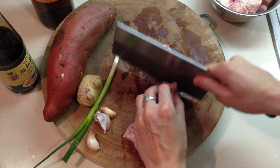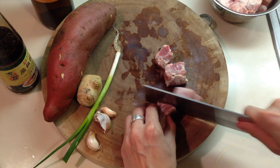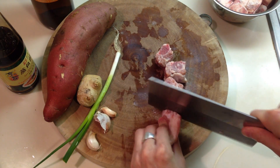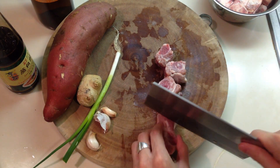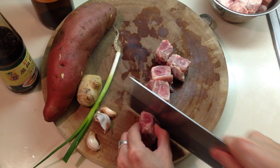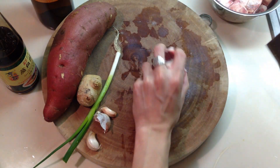Rib is very nice because it has a piece of bone in it, and when you cook bone they turn very delicious. But just a piece of pork belly will work just as well.